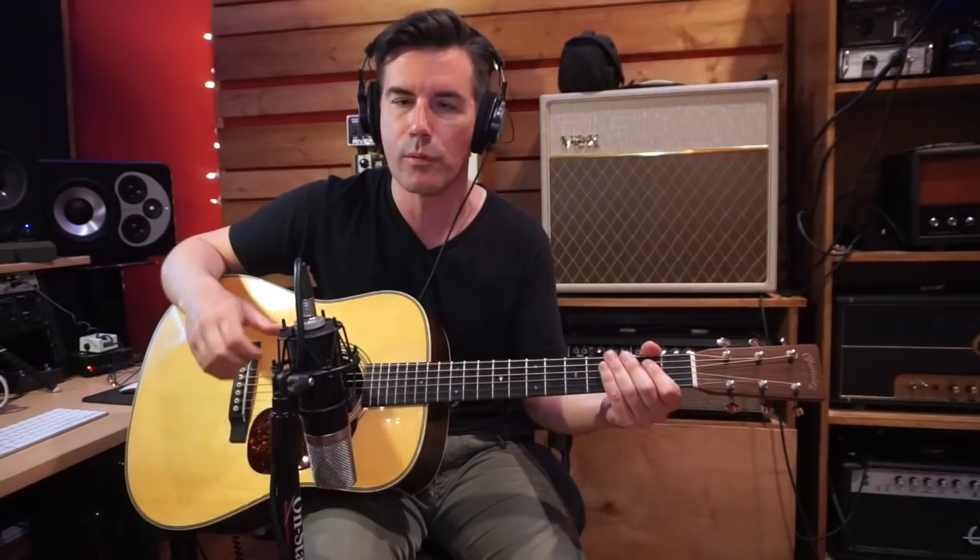The mic I have here is a Mojave MA200 large diaphragm tube microphone. There are plenty of examples of large diaphragm condenser and tube microphones being used on acoustic guitars going way back — you see pictures of the Beatles using them in the 60s and the Stones. It's a really cool sound. I really like small diaphragm mics on acoustic guitar as well. My favorite I've ever used in the studio is a Neumann KM184 — it always sounds great to me. I don't own one, but one of these days I'll get one. For now, we're working with my trusty MA200, which is a terrific microphone.